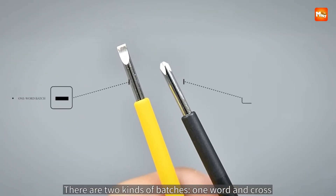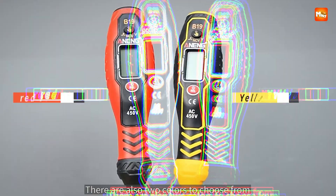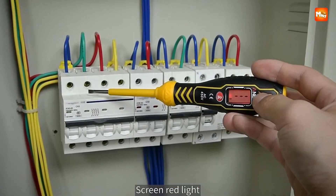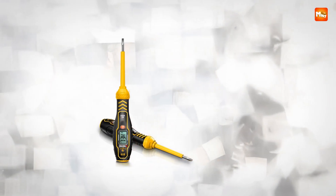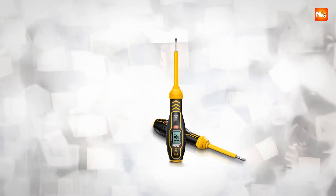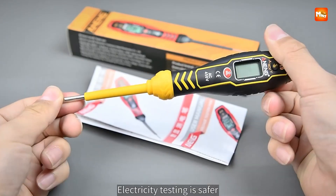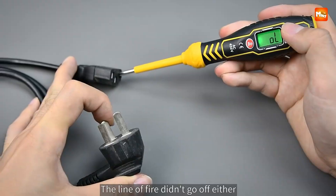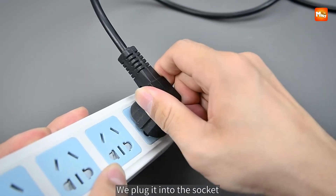What makes this tester pen different from basic models is its intelligent digital display. With an LCD backlight screen that activates as soon as the device powers on, it ensures you can clearly read values even in dimly lit or dark spaces. That small yet important detail can save time and eliminate errors when working in tricky environments like basements, ceilings, or industrial setups.